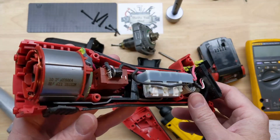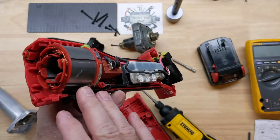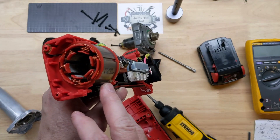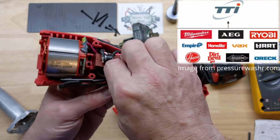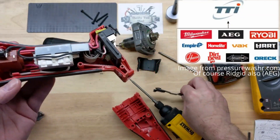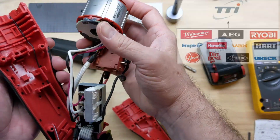Most of you guys know I'm not the biggest fan of TTI, but Milwaukee is actually one of my favorite tools. TTI does make Ryobi as well as Milwaukee, but some things — this Ryobi is not bad either, really.